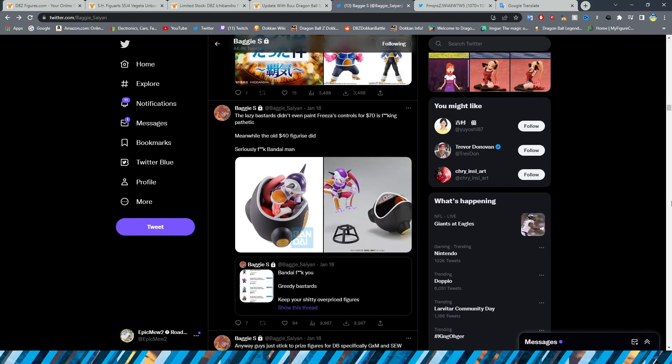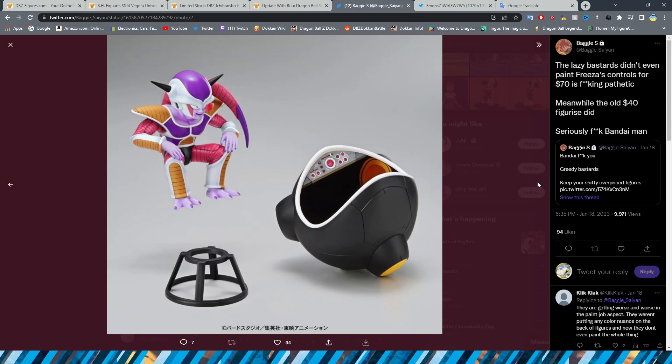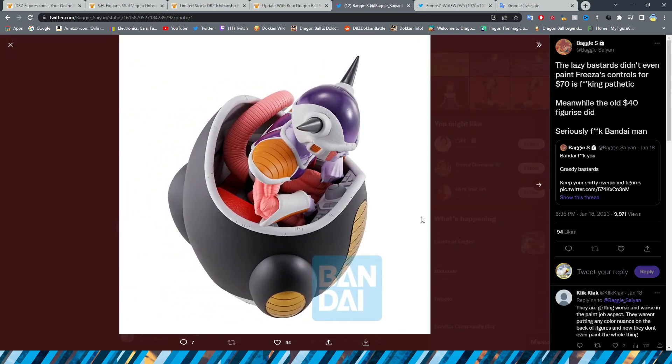This is kind of unfortunate — this is the Frieza Ichiban Kuji figure in his pod that we've been talking about, and it is $70. They did not even paint the controls on his control panel. The old Figurize Standard model kit not only had him able to come out of the pod, but it was fully painted on the inside. The Ichiban Kuji Frieza can't even come out of the pod. A $30 difference for less quality and functionality is kind of ridiculous.